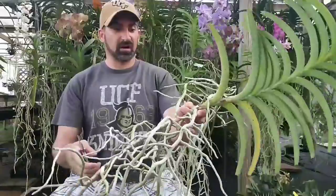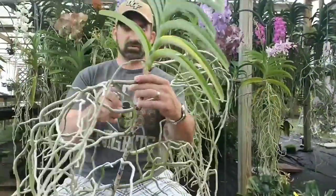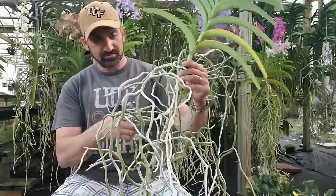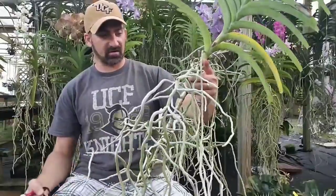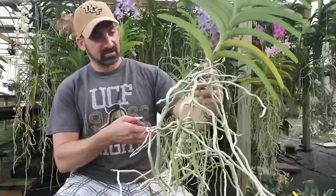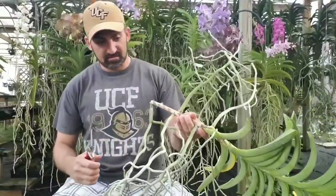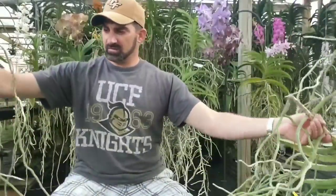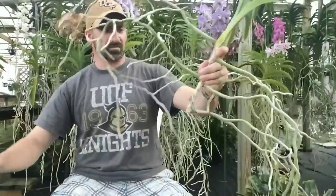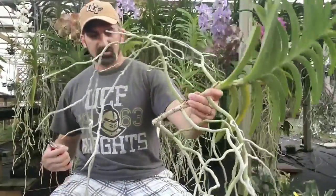This plant has got so many roots. I'm basically just going to count — there's one, two, three, four, five roots on here that I think are really good; the rest I don't see any active root tips on. So basically all I'm going to do is clip it right here. And you can already see how much better this plant looks — I got rid of that bottom section. That's called topping a Vanda, and that's all you basically do.